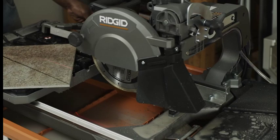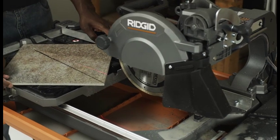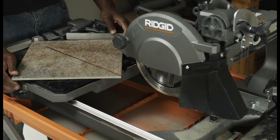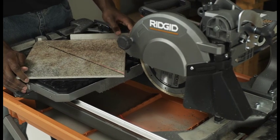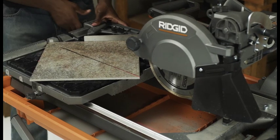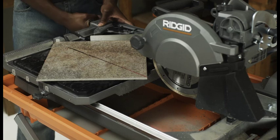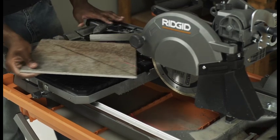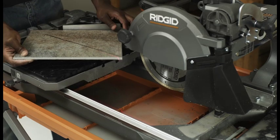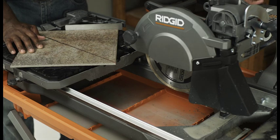Diagonal and miter cuts can easily be made on overhead saws. The laser can be used as a guide to easily align your cut line. Set the miter guide to the desired setting, lock it in place, and tighten the lock knob. Make sure the miter guide is not in the cut path. Place the material on the table and firmly against the miter guide. Turn the saw on and make the cut.